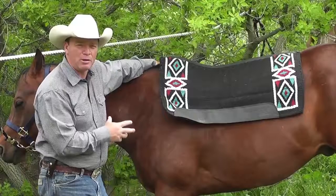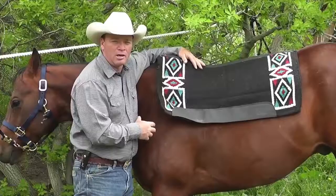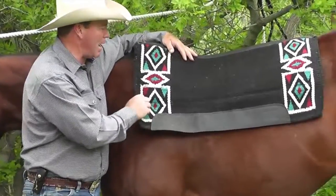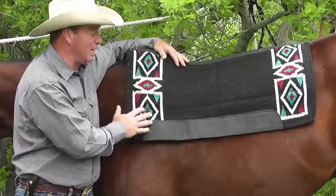My ride will be no better than his back is protected. And then I've got this very durable Navajo tight weave top on the pad that's going to protect it, look attractive, and keep it clean — making cleaning it a much easier job.